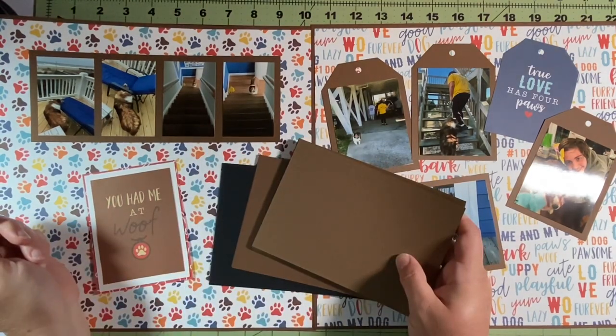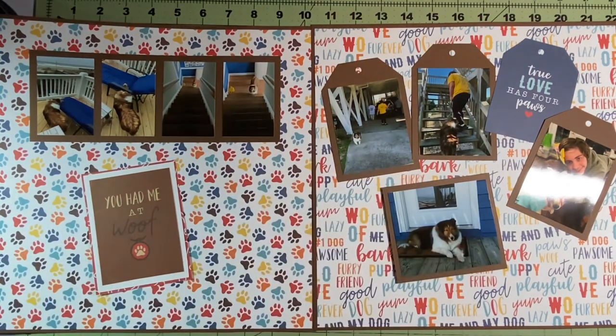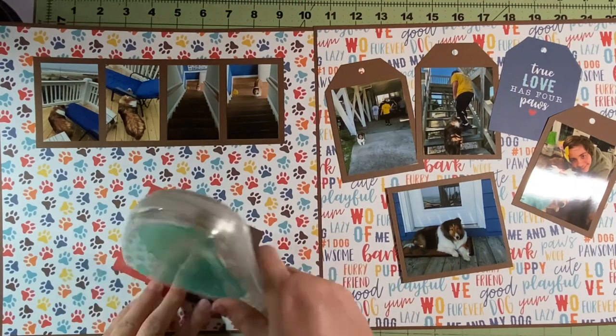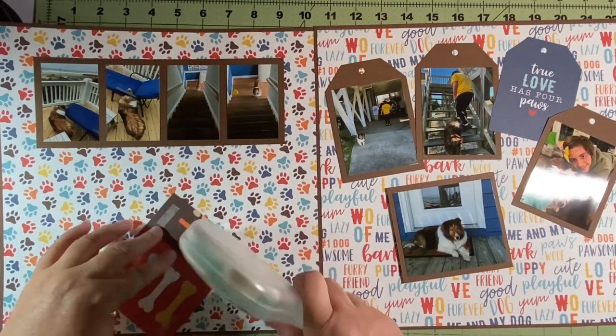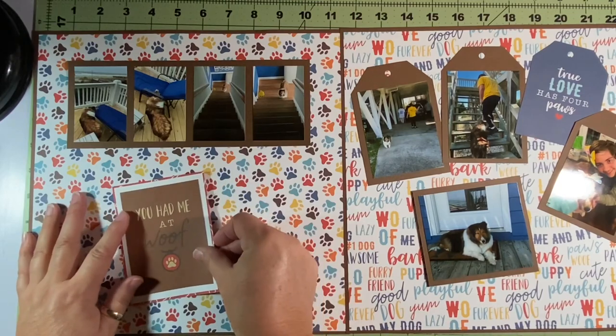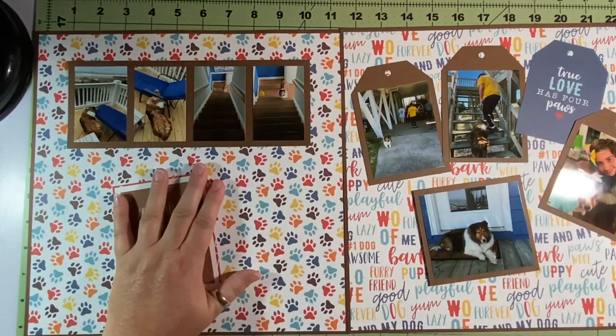I considered matting it again in black, but there's no black on these papers or in this collection — so I wasn't going to do that. And then I pulled out the sticker sheet and found black puppy paws and was like, 'oh crap.' Oh well, it's fine — it's already tacked down and it's standing out enough in my opinion.